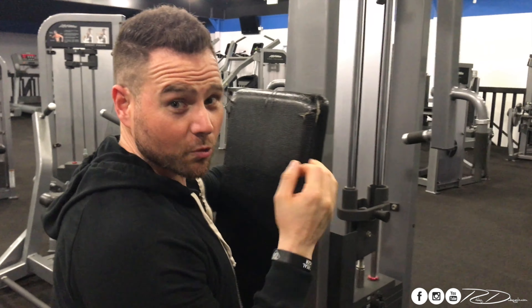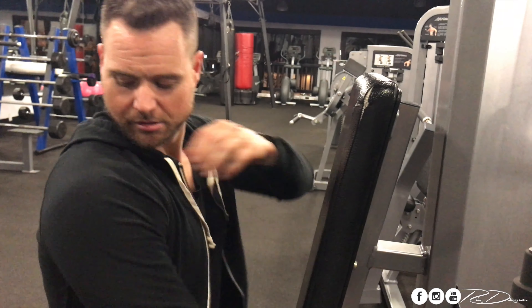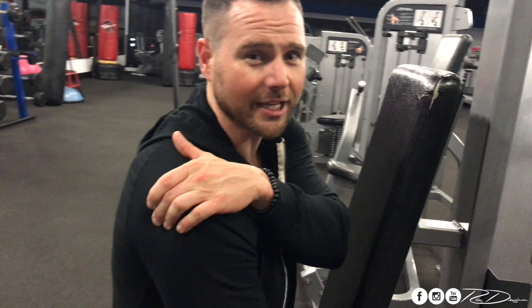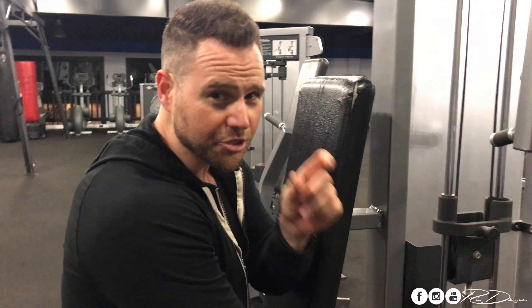If you're doing it right, you won't feel your trap, you won't feel your lat. You'll literally feel the posterior part of your deltoid — you'll feel it literally give out on you. It's such a small muscle, it dies in a hurry. So if you're concentrating on that muscle and doing this right, it'll go in a hurry. If you've never done this before, really, really concentrate on squeezing that muscle.